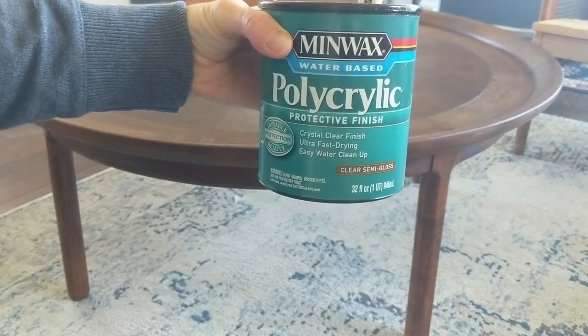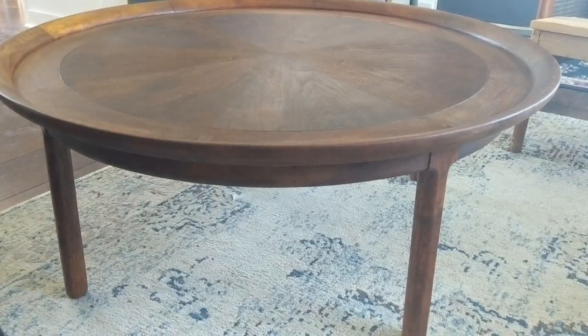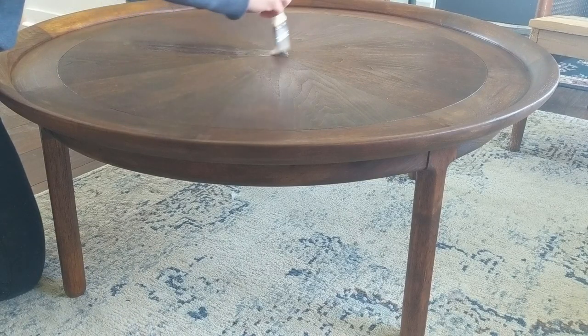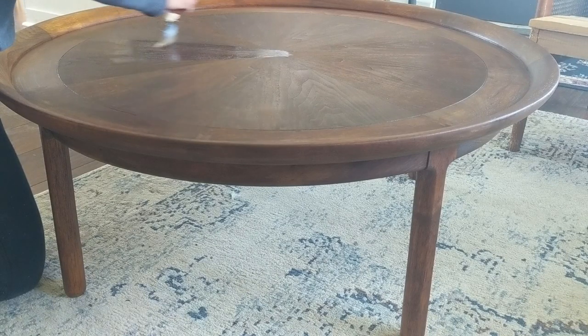For my final finish I use this water-based polyacrylic by Minwax. I really like this finish — it dries crystal clear, it doesn't have any amber or yellowish tone to it, and it's really easy to use.